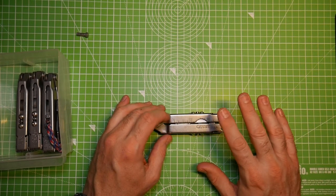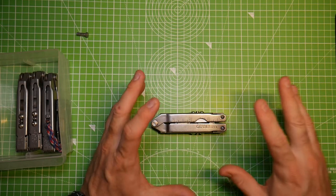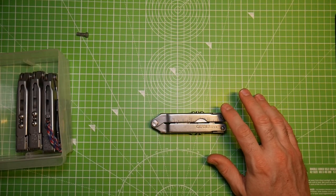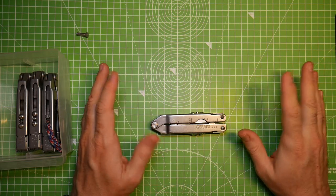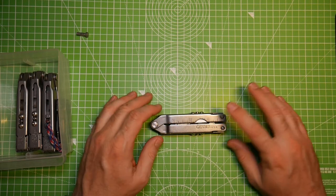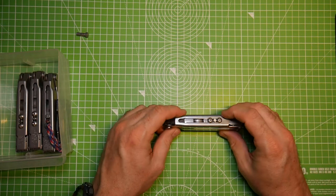One of the bad things about Gerber is that their documentation is not as good as Leatherman's. They're also not dated like Leatherman's are, which is kind of an oversight — it's unfortunate they didn't think about the long-term collectability of what they were putting out. It would be awesome if these were dated and we had documentation like we do for Leatherman, who has always put manufacturing dates on their tools.